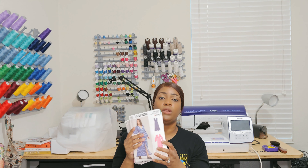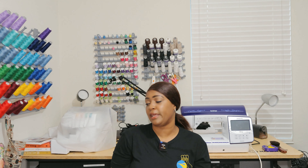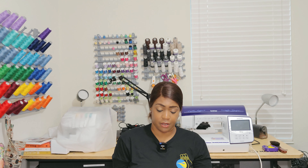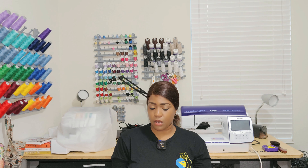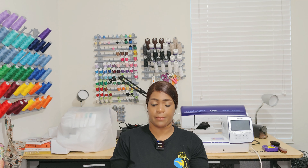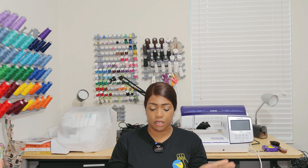Now those are all the New Look patterns that I picked up. Let's go ahead and get into the Simplicity patterns. I picked up the new Simplicity early spring 2024 patterns, however I did also pick up some older Simplicity patterns as well. So let's get into the new ones first. First one, in no particular order.